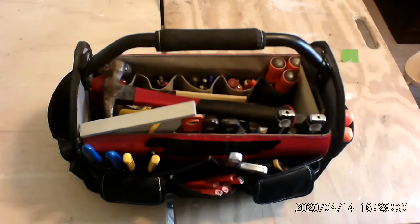Hey, you want to learn something useful? Come on, let's go. So in today's video, we're going to take a squeak out of a door hinge.